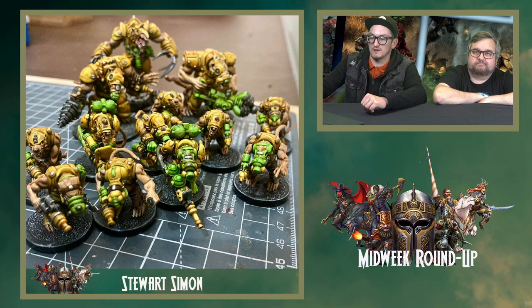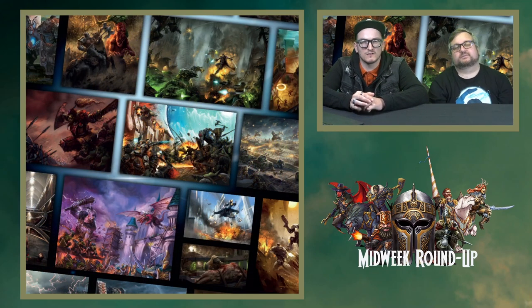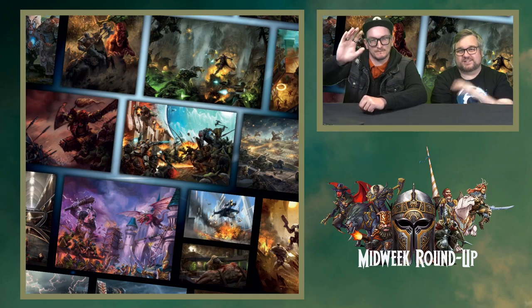That is it for this week. We'll be back again next week. Remember to keep using the hashtag MyMantic if you want to be featured on the show. Hopefully get some more painting done and hopefully see some more fantasy and some more Armada as well. Thank you to Nick for helping me out. Thanks for having me on, Johnny. See you later, guys. Take care. Bye.